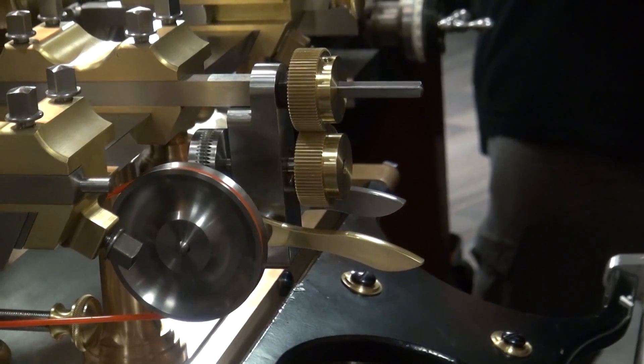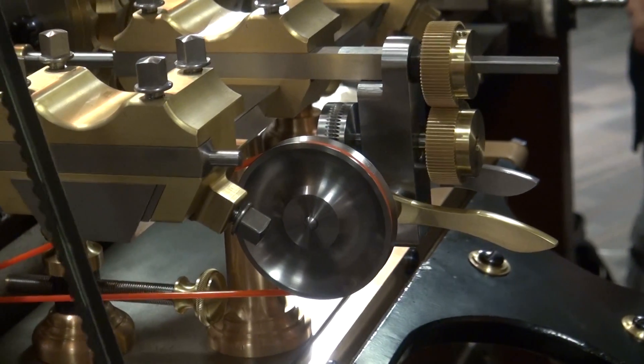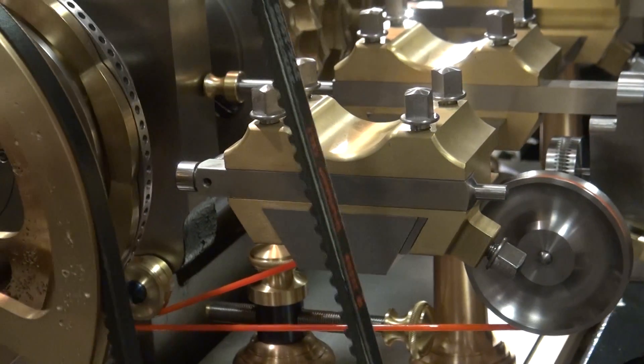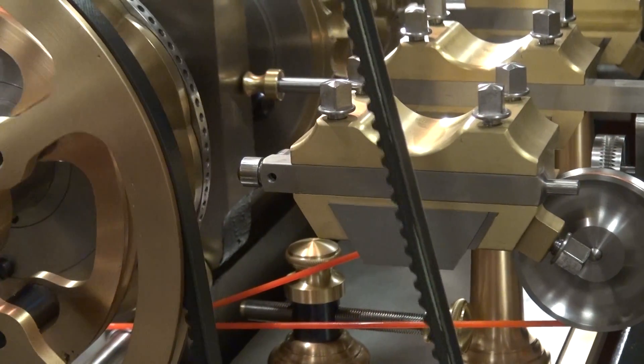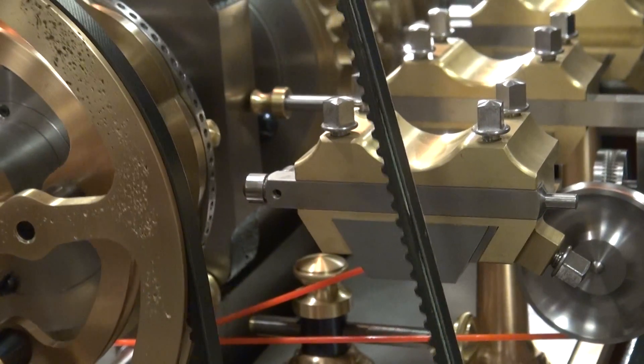I buy all my cutters the same way. Initially, when I am setting up the cutter, I'll get the top real light. These grinding parts on the top have little ridges all the way across. Hopefully this one will be okay.